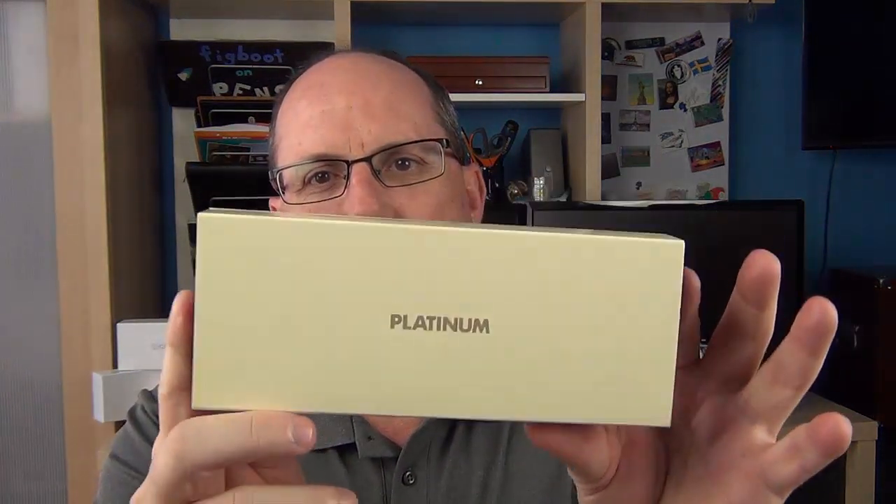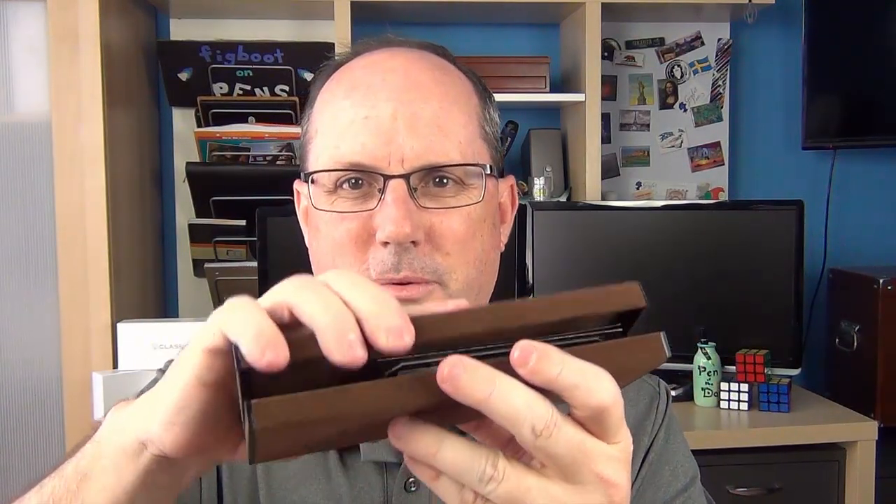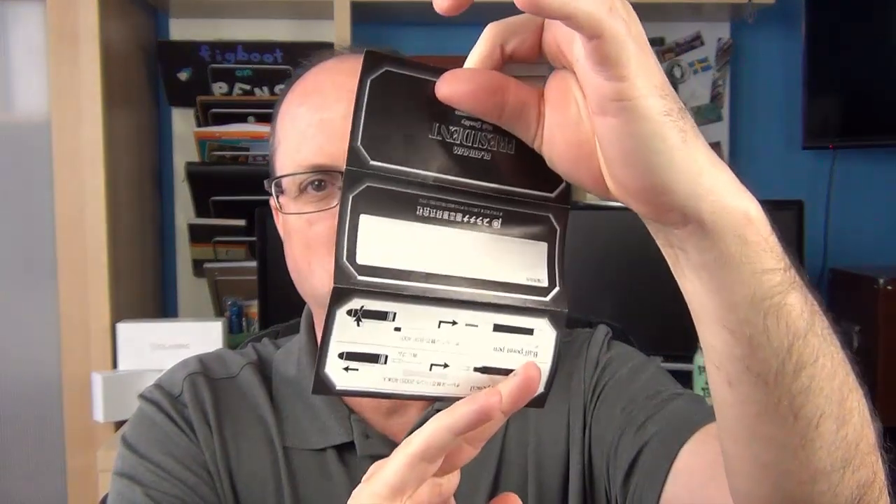It comes in this box right here. You slide this off, and inside, the box it actually came in is kind of a felt-covered box. It kind of reminds me of the late 80s or early 90s — it doesn't necessarily scream of a modern pen box. Inside, we have a proprietary Platinum cartridge. This pen is a cartridge-converter, and Platinum has their own proprietary cartridges and converters. There's also a little President instruction sheet, which goes over filling instructions, and then we have the pen itself.